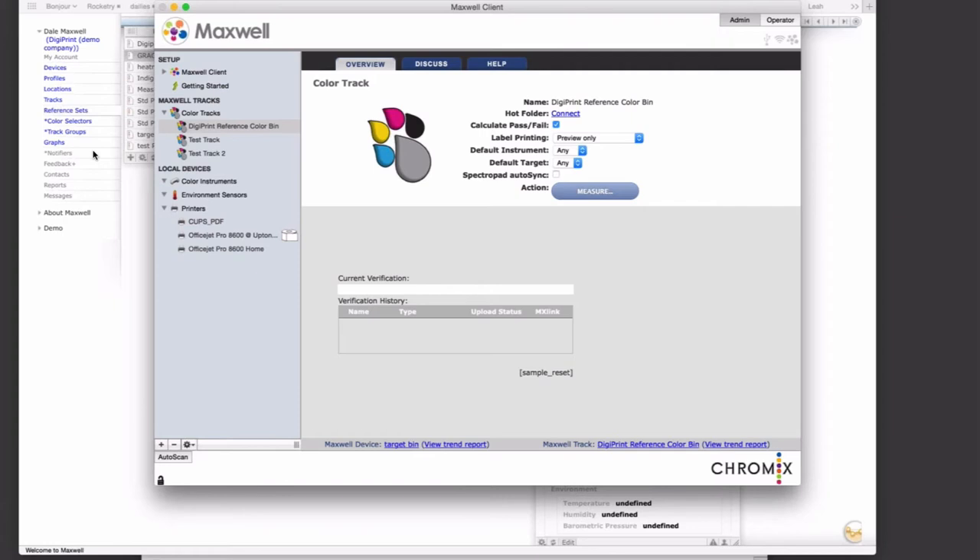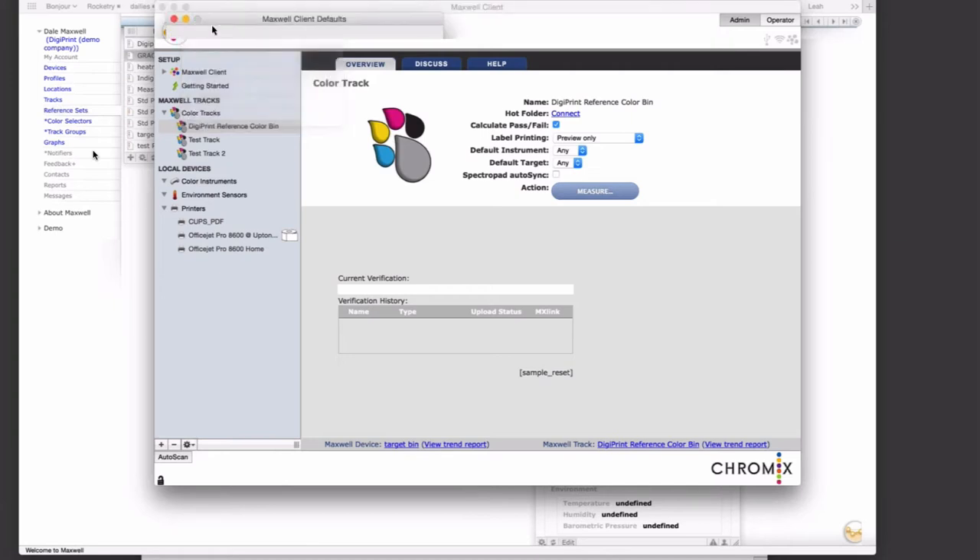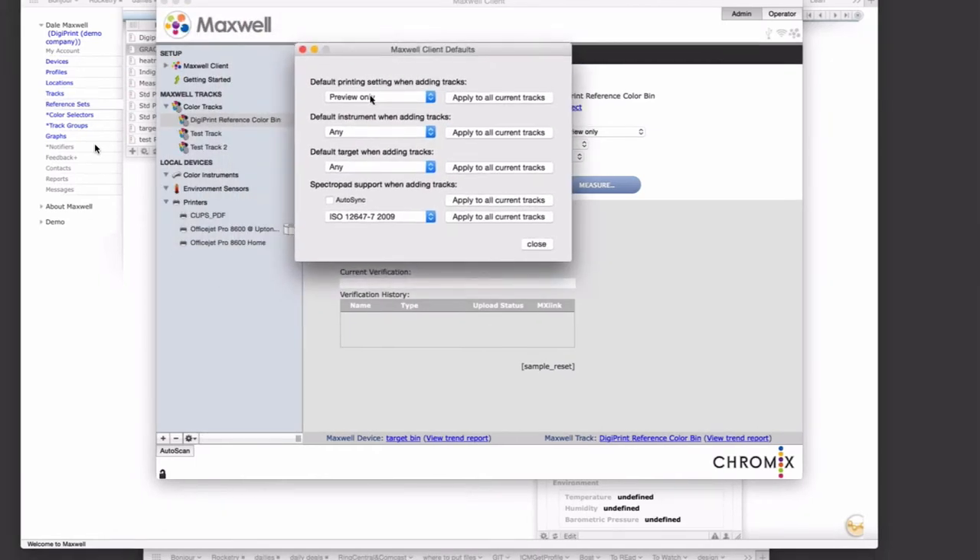A couple of things to go over for experienced Maxwell users. We have an advanced menu — only available when you're not in operator mode. One new thing is setting of defaults, which can be very handy. In the past, when you added a track to the client, it basically set auto print as the printing preference, and that might not be what you want. Now you can go in and explicitly set all of these things on the left side for any added tracks. You can also apply any of these settings to all of the current tracks — for instance, setting printing in all tracks to preview only and applying it instantly.